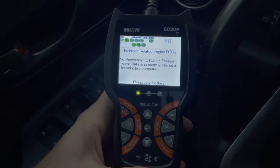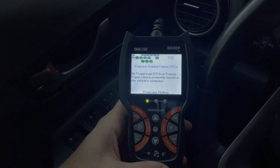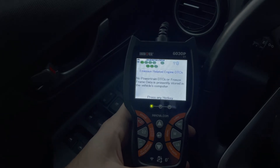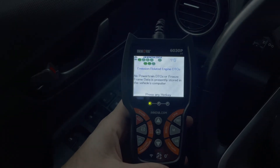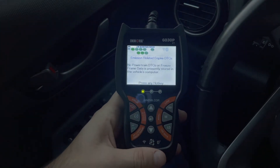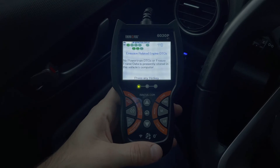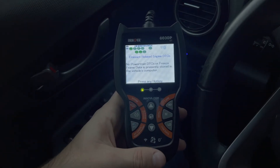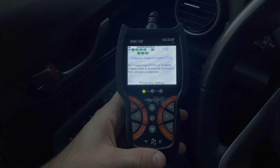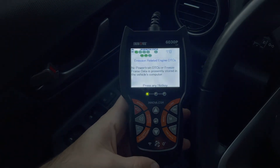What are the cons? This is specific to ABS troubleshooting, so if you have issues with a specific module — like a transmission module — this will only be able to get you live data from the standard OBD functions, nothing from specific modules. But usually that kind of functionality is only reserved for scanners that are well over $200-$300.